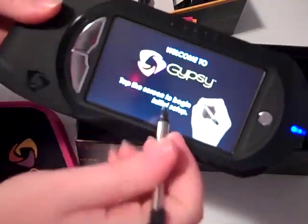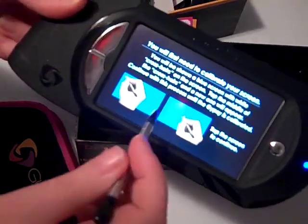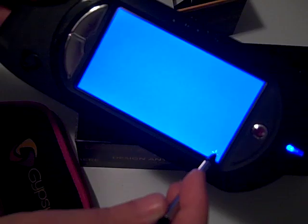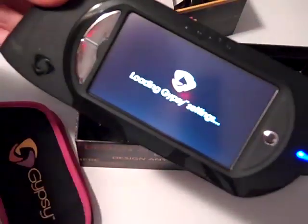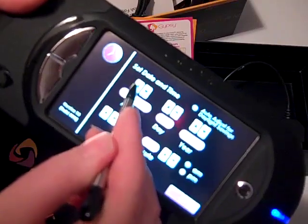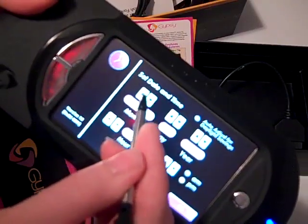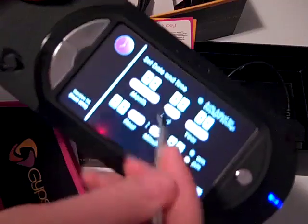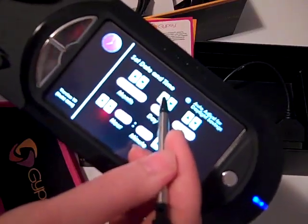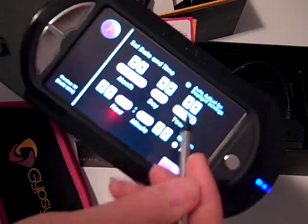So let's begin. First you need to calibrate your screen — I guess this is what you do when you first start it up. Now it's asking for the date, so that would be September 24th, and the year is 2009.